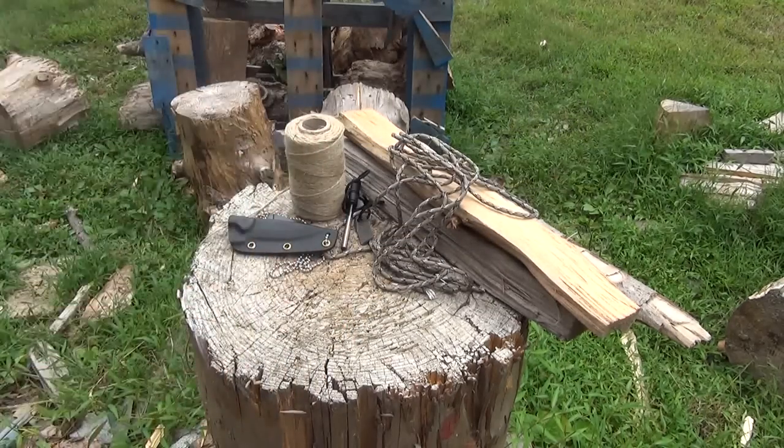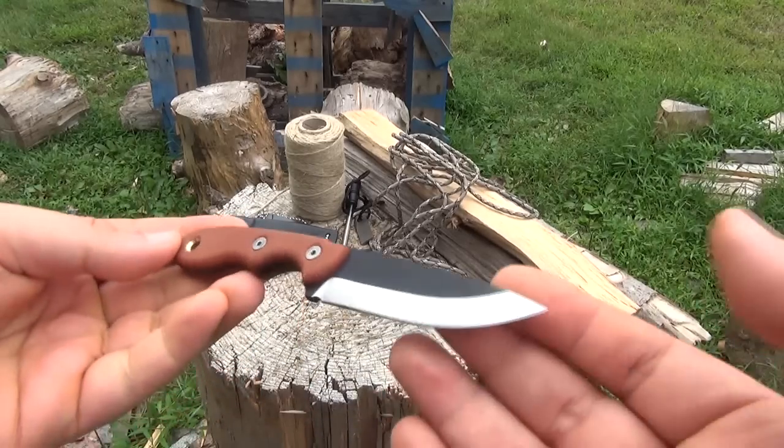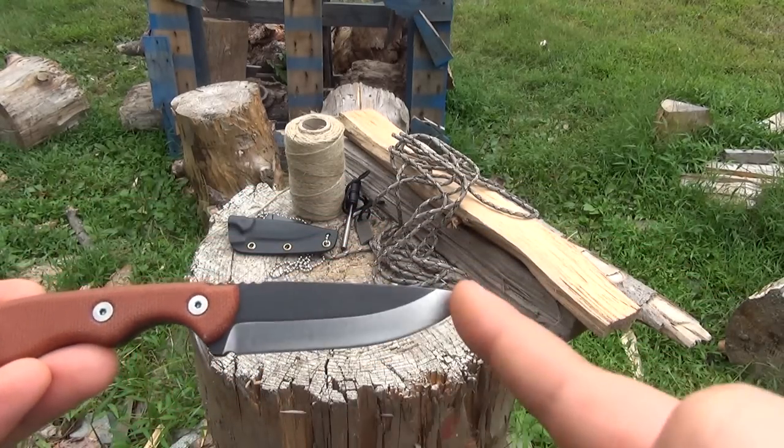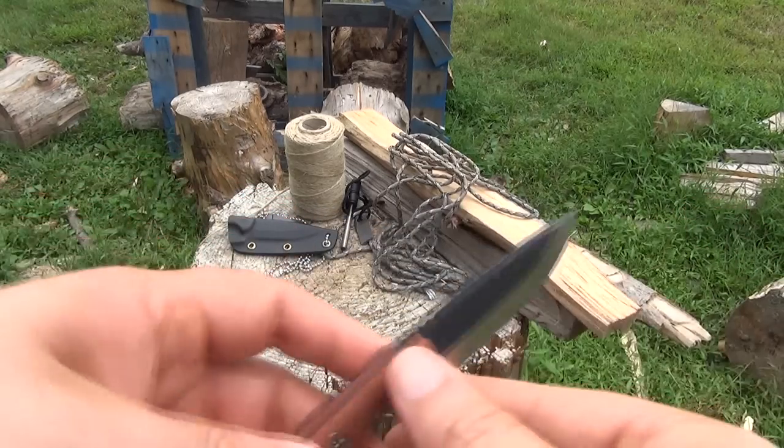1095 high carbon steel. The blade length is about two and three quarters inches. I measure from the top of the middle of the scale to the tip. It's a very pointed tip. And it's two-tone.